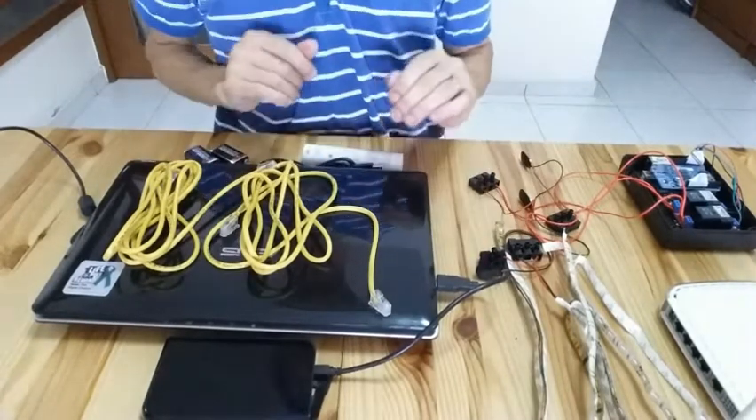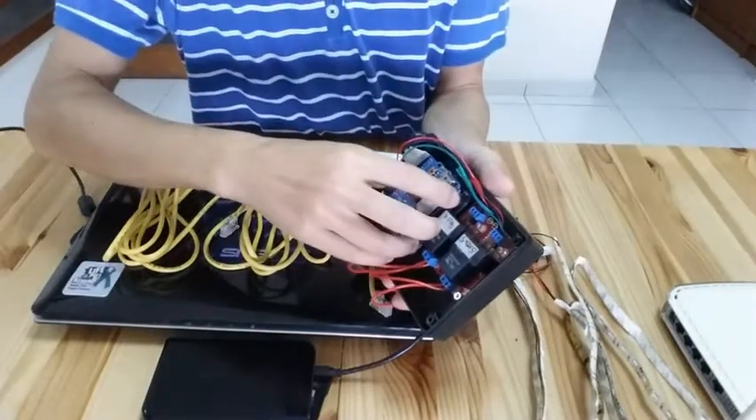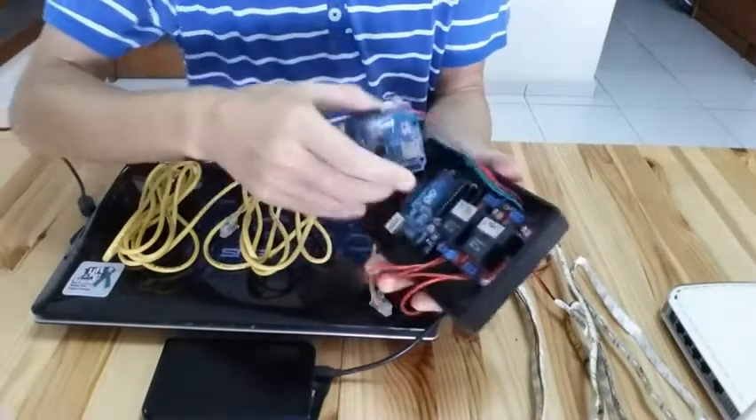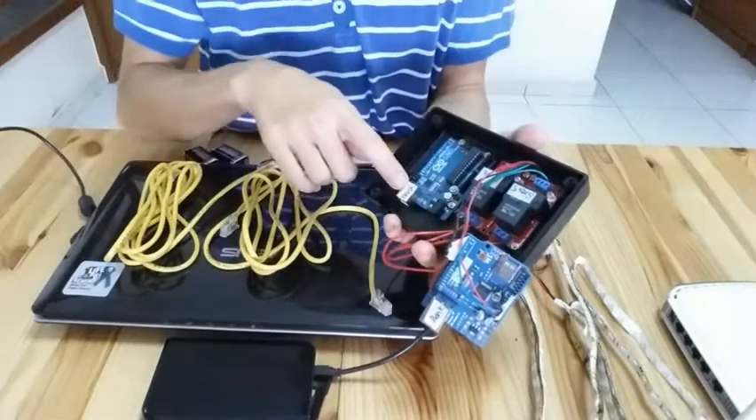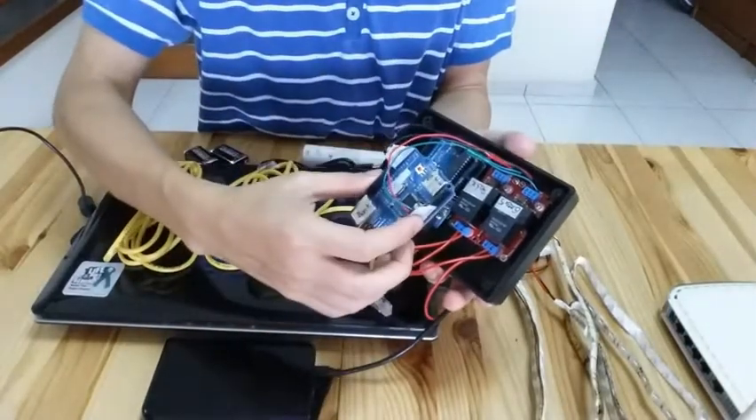I have all the components here. After the Arduino box — the Arduino box has the major component which is the UNO3 Arduino board. And on top of it, I have this Ethernet shield.